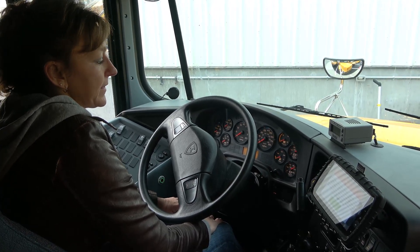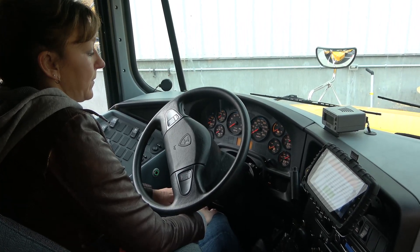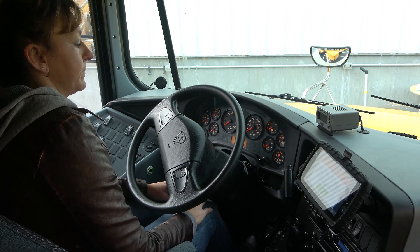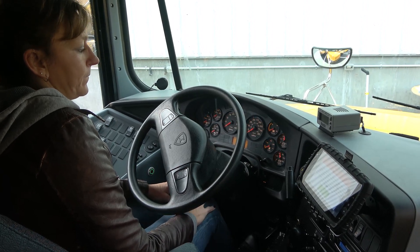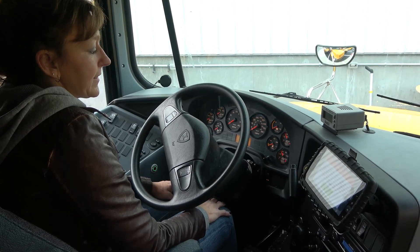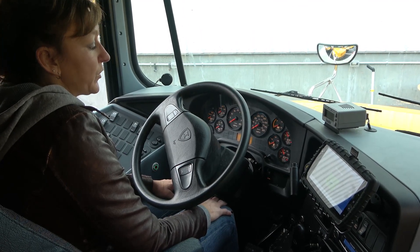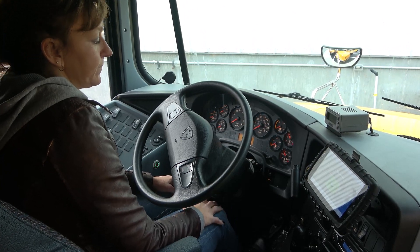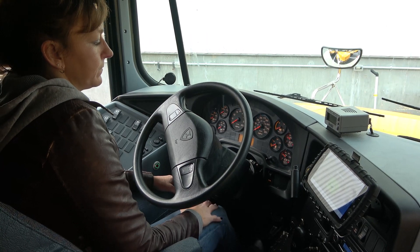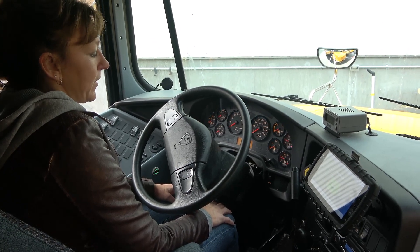I will now pump my brakes down to approximately 60 PSI, at which time my low air light and warning indicator should come on. My low air light and warning sound came on at 62 PSI. I would now pump my air brakes down to approximately 40 PSI, at which time my parking brake should set. My parking brake set at 32 PSI. This concludes my air brake test.